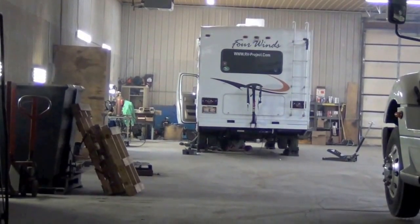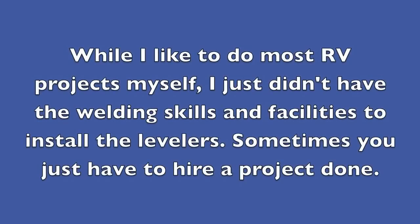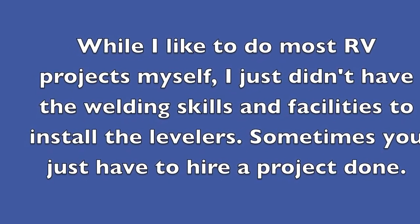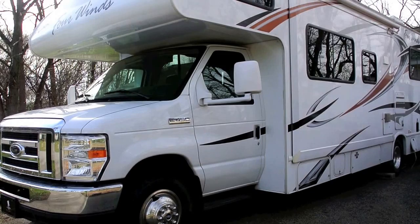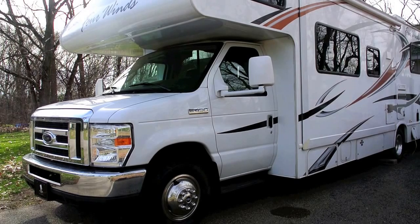There's our RV — they're just finishing up on it right now. After owning our RV for about a year, one of the things we really got tired of quickly was unlevel ground and having to carry along a bunch of 2x12s to drive up and level the coach.